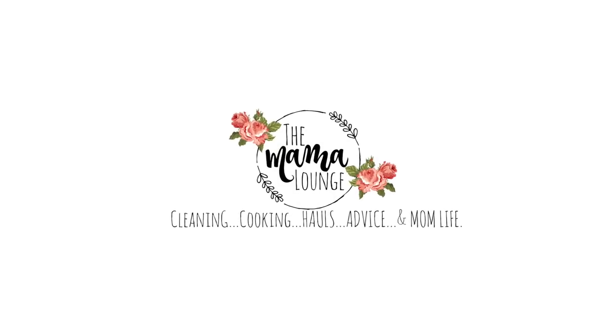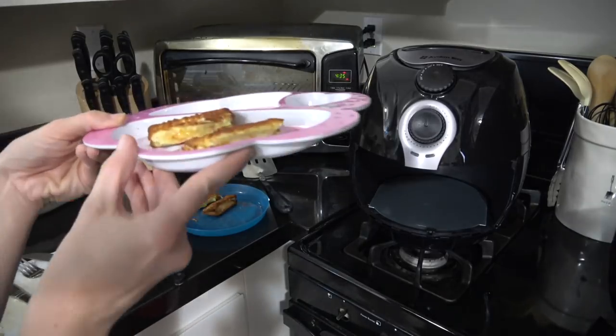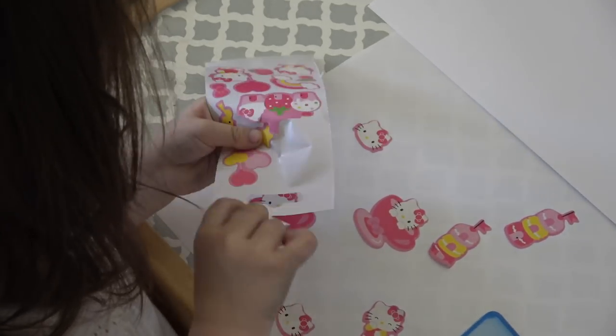Hey Mamas, welcome to the Mama Lounge. If you're new, my name is Sarah and I do cooking, haul videos, reviews, and cleaning on this channel. Today is my Mom Tip Monday and I will be showing you some mom hacks.